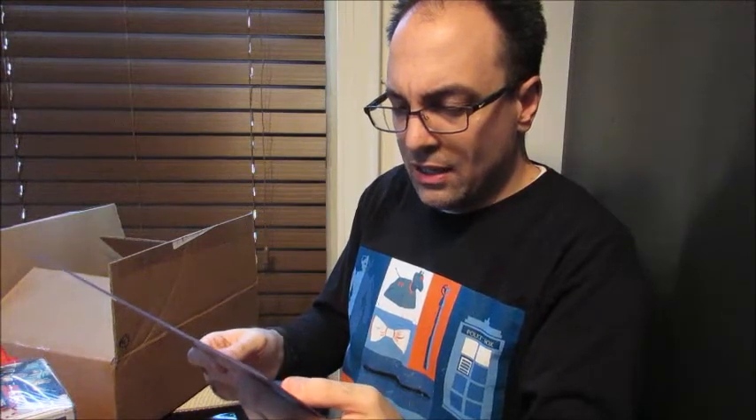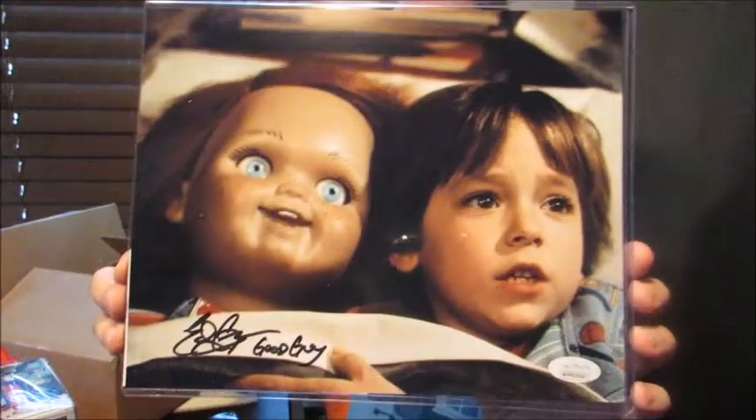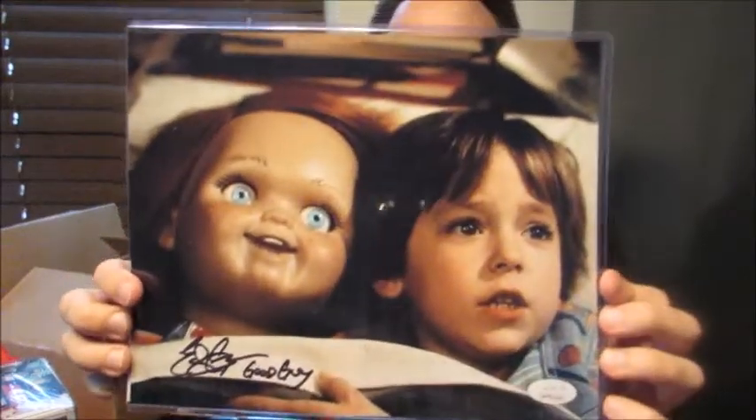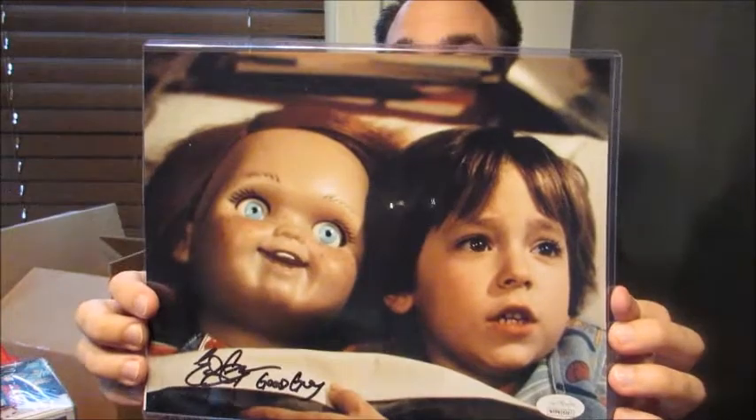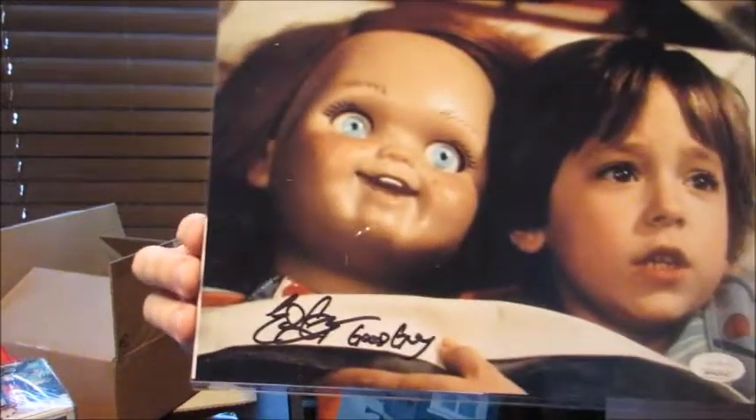I think we just have the one autograph this time. I believe this is Ed Gale, who played Chucky — he actually played Chucky in Child's Play. He was the performer when they had to film the doll running or something; he played the doll. That's Alex Fitz and Andy Barkley — I've met him — but that's cool. I did not have Ed Gale's autograph. And of course he's a good guy, so very cool. That's awesome.